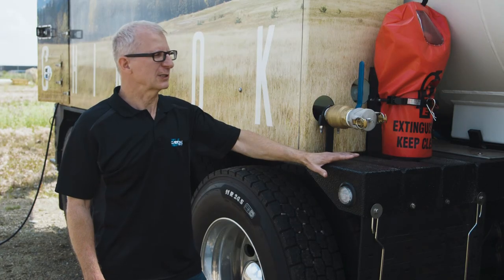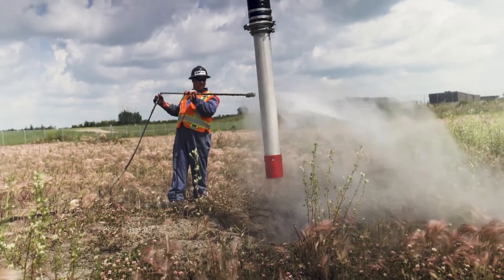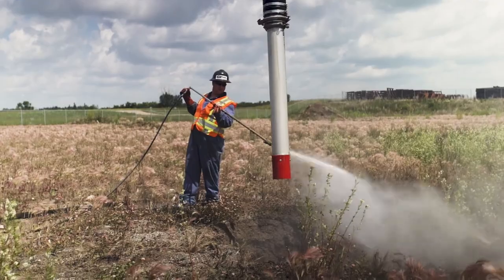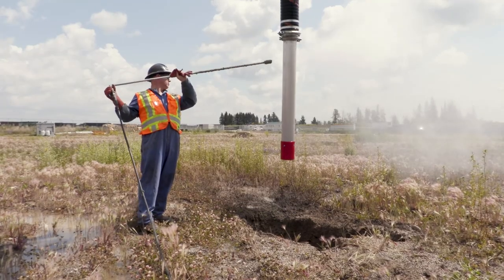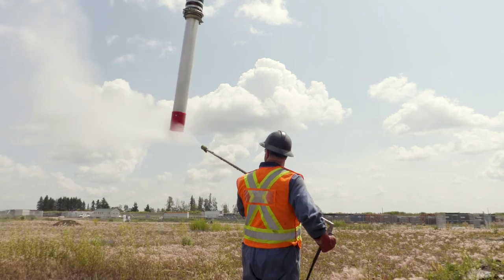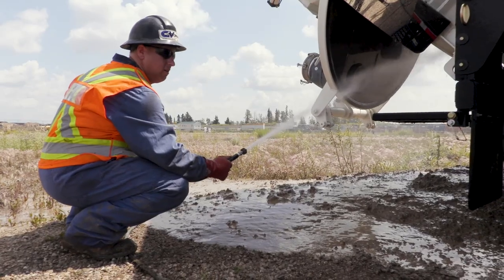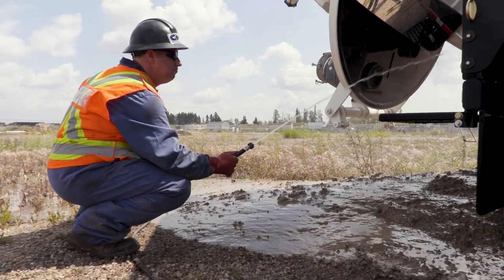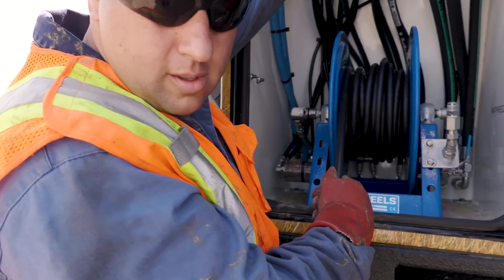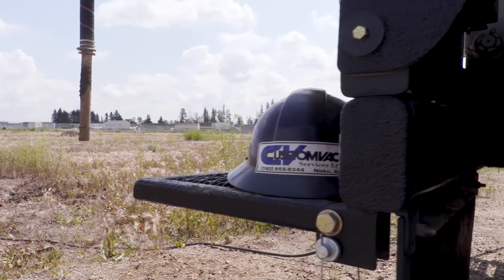The water compartments on this unit incorporate four plastic tanks. Combined, it's 3.8 cubes of water that you can haul legally. There are air actuators that open and close the water tanks, so you can operate using the water just on the driver's side, water just on the passenger side, or both at the same time. When you're completed with the job, there's also an actuator to drain the water.